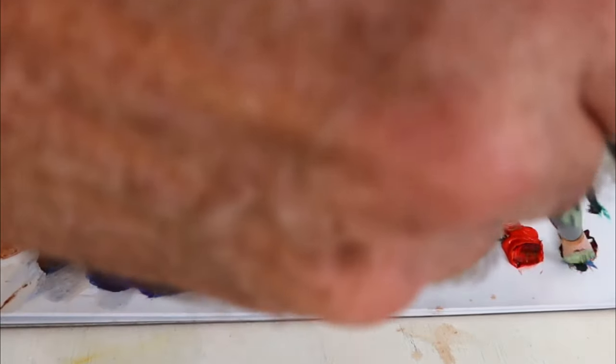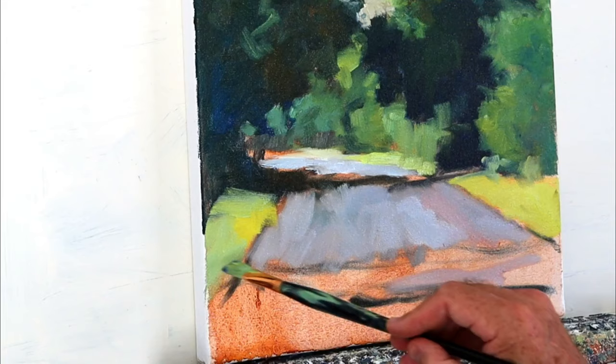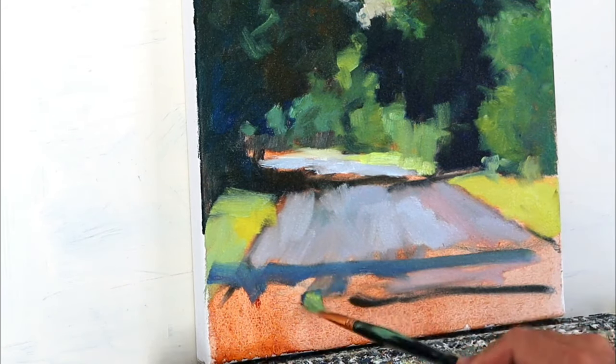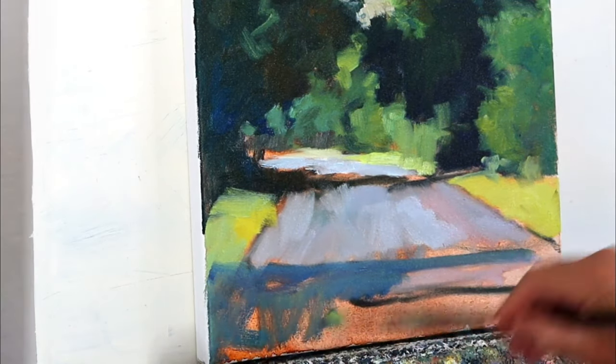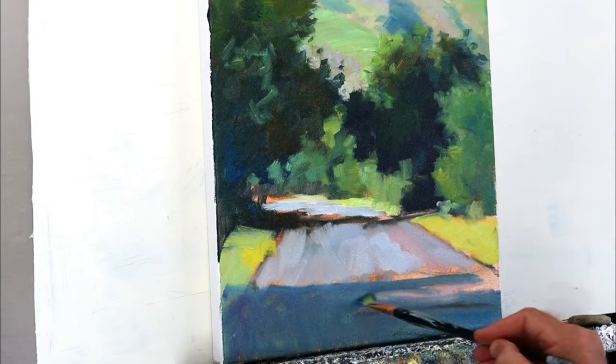And now a nice cool violet for the shadow in the foreground. We're going to have this foreground shadow as something to step into as you head into the painting. So that's it — the blocking stage complete.